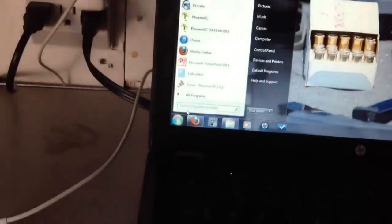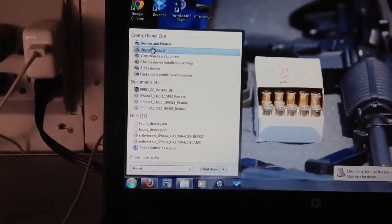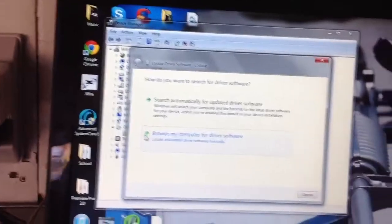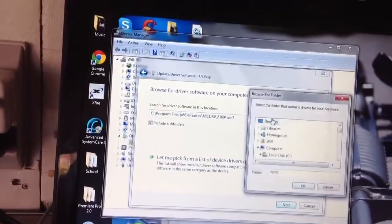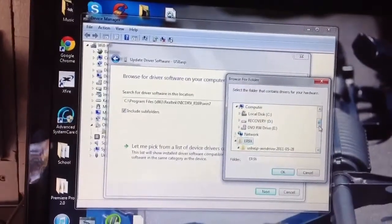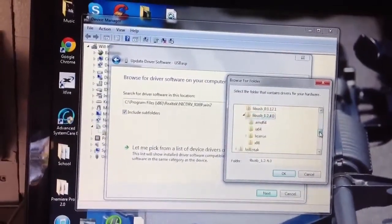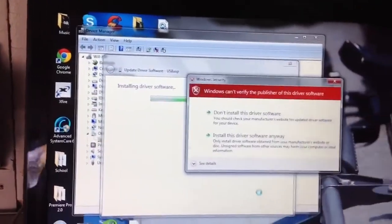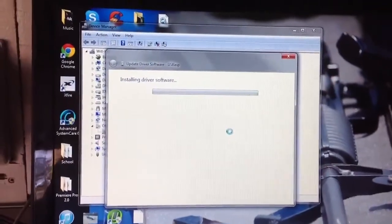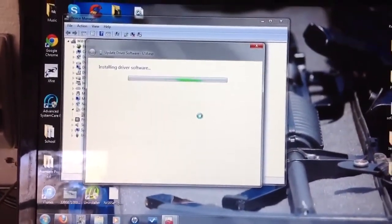Go into Device Manager. Once you're in Device Manager, find the USB that failed, right-click it, choose to update the driver, and browse for it on your computer. I have it in my ER9X folder — I think it's version 1.2.4.0, and that's the main folder. Click OK and Next. It'll say it can't verify the publisher — go ahead and install the driver anyway.